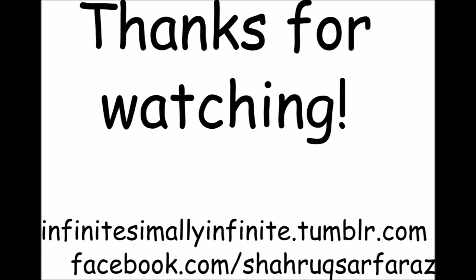And yes, that's all for this video. I've decided to keep it short so that I don't bore you guys. Thanks for watching, and see you next time.